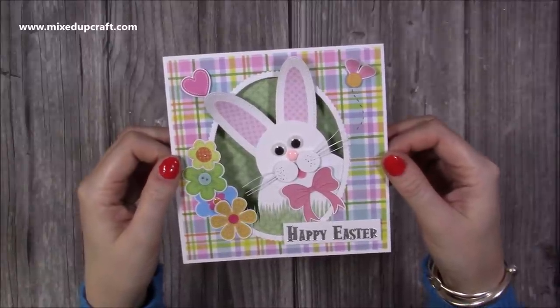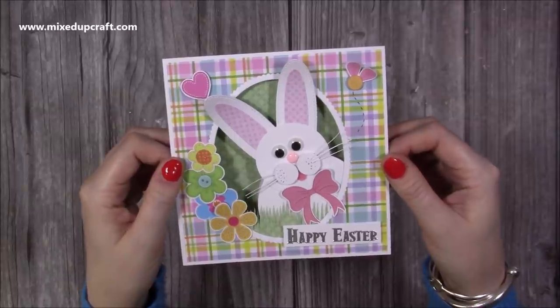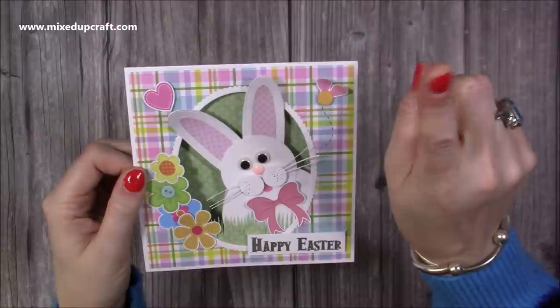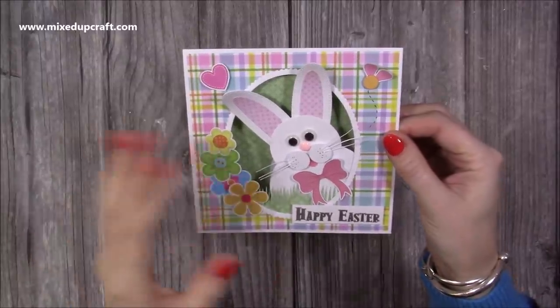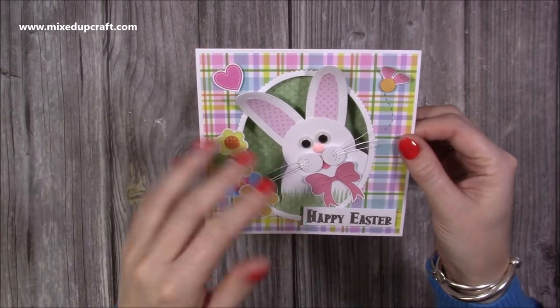Hi everybody, it's Sam here and today marks the start of my Easter series 2021. I think this is the fourth or fifth Easter series. I'll link all of the Easter projects up here because there's tons. I would start off with this card here. I won't do them back to back videos but I will just do a variety, probably maybe five Easter videos between now and a few days before Easter.